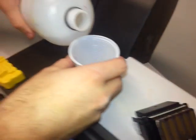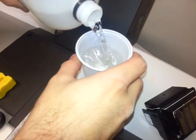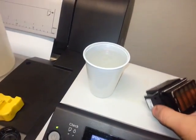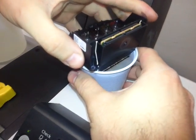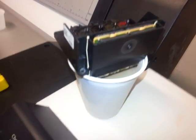Now to clean the back part of the head, it is useful to take a regular cup where you could fit the print head. Fill it up with the cleaning liquid and simply place the print head on it.